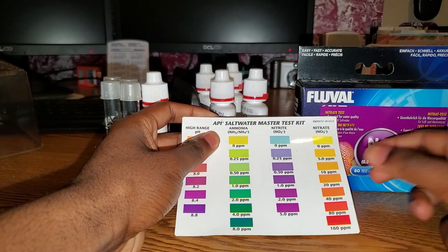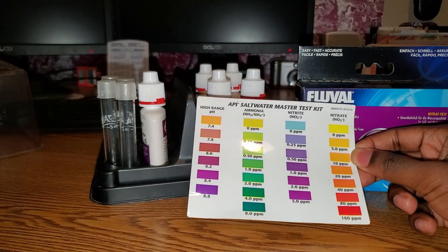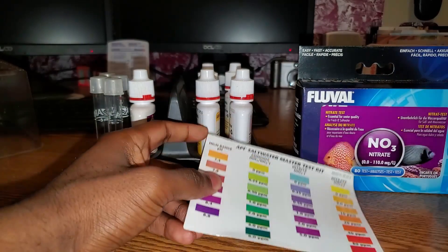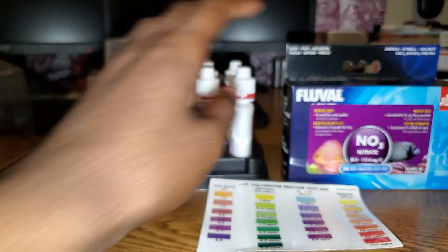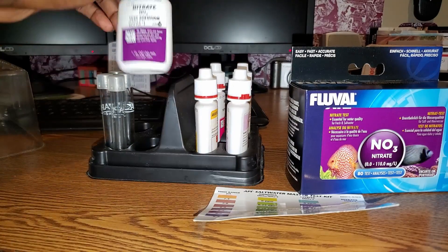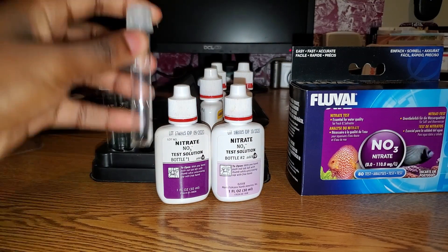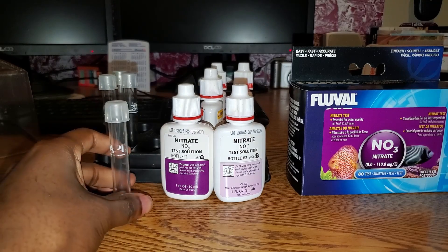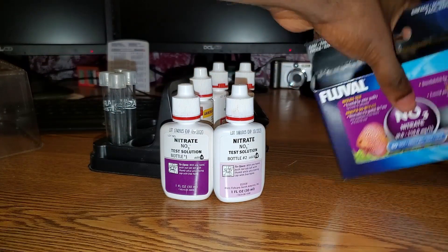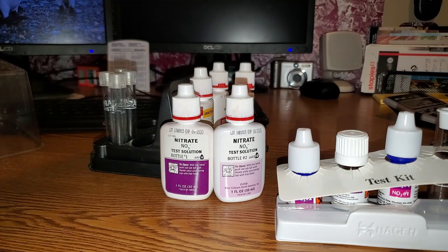This is a row for the nitrate test kit — I use the nitrate test kit way more than I ever use the nitrite, and I never use the pH test kit. Either way, I ran out of the API first, and the Fluval one was cheaper on Amazon. The API test kit uses these two bottles — you put 10 drops and 10 drops.